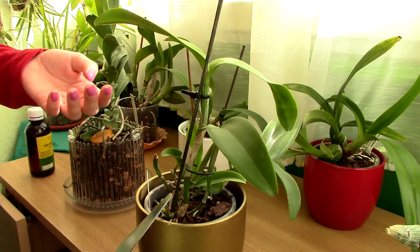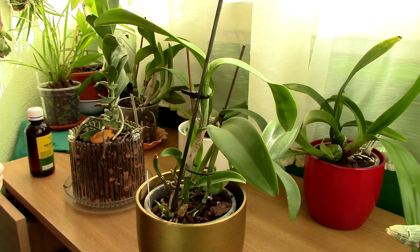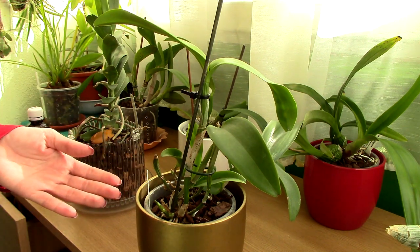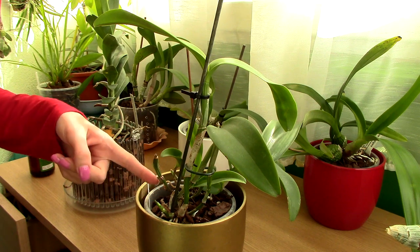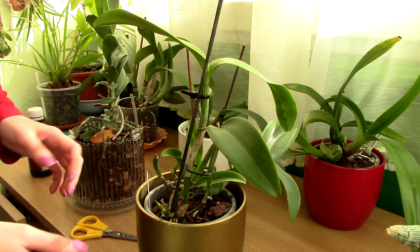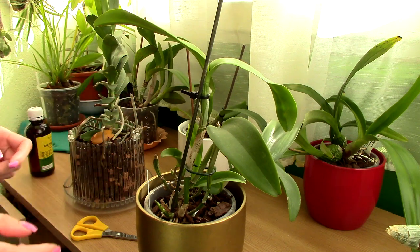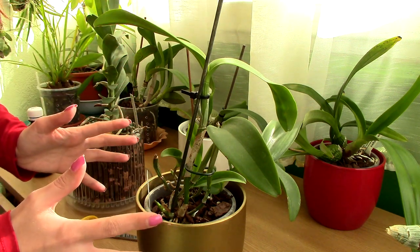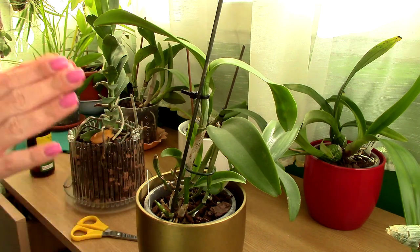If the majority of a pseudobulb is blackened and infected, just cut it all together. If multiple pseudobulbs are affected, cut the rhizome as close to the healthy pseudobulb as possible. The bottom line is you need to cut everything that is black and cut into healthy tissue. Even if you're going to massacre the orchid, there's no other choice — cut everything that is black.